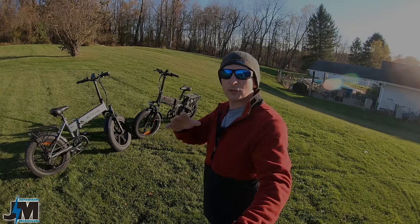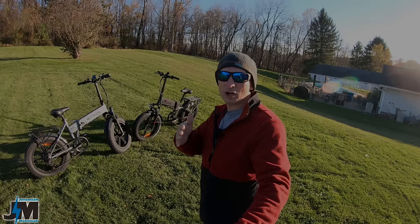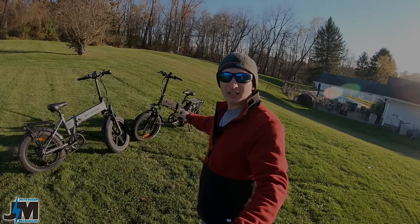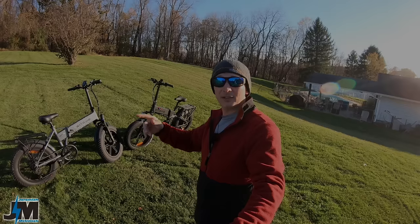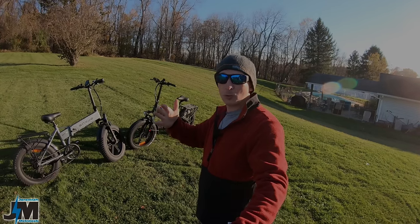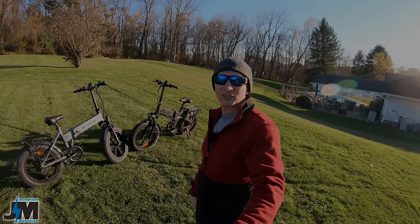It will be an affiliate link — if you guys do use that I will make a small commission at no extra cost to you, but that's what helps this channel out. I do want to mention that they did send these bikes over for a review, but as always we're going to put it through the tests and see how this bike performs in real world testing. So let's get into it, guys — thanks for watching.